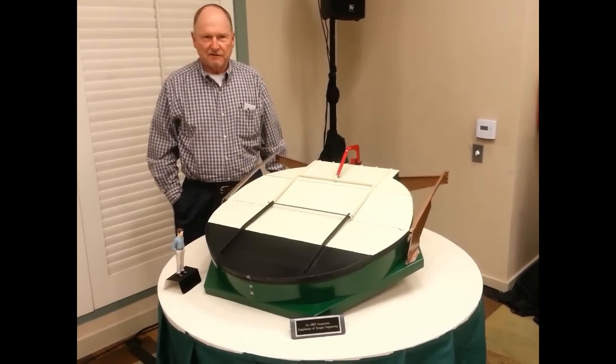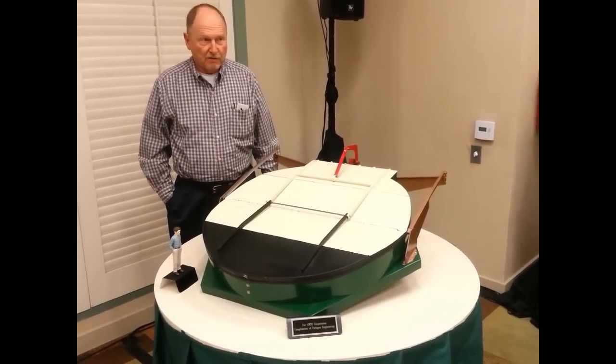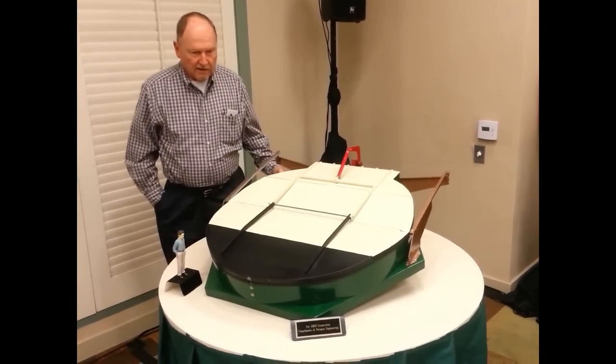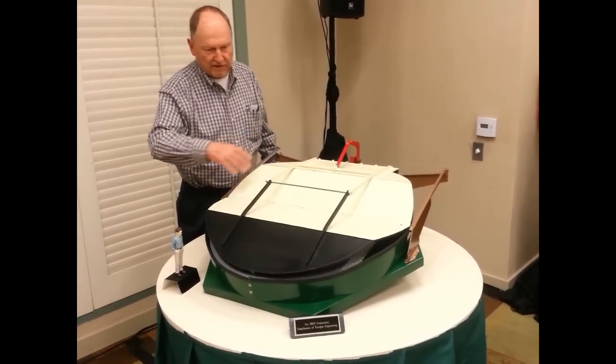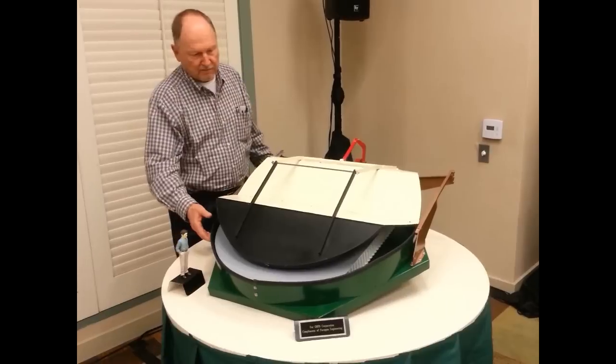Good morning, I'm Steve Gunnels, working on the GMT project. This is an outer mirror cover working model at 1/12 scale. The way this system works is we have four folding panels that are interconnected with piano hinges and connected to the back of the mirror cell with a piano hinge.